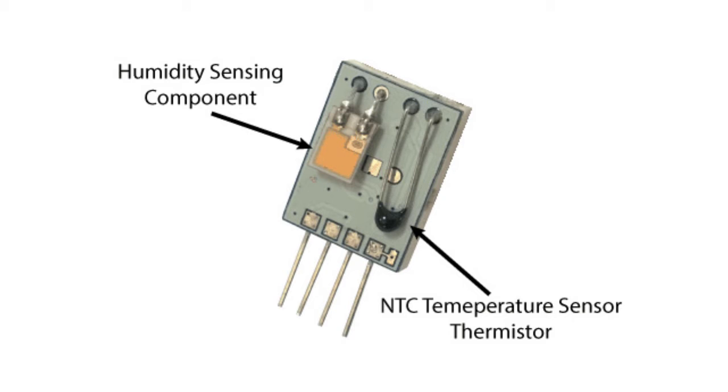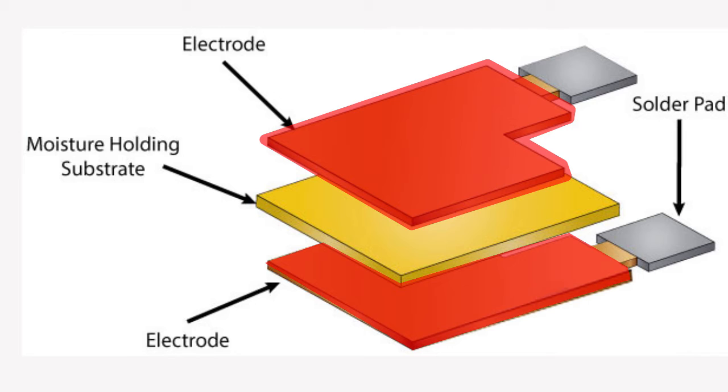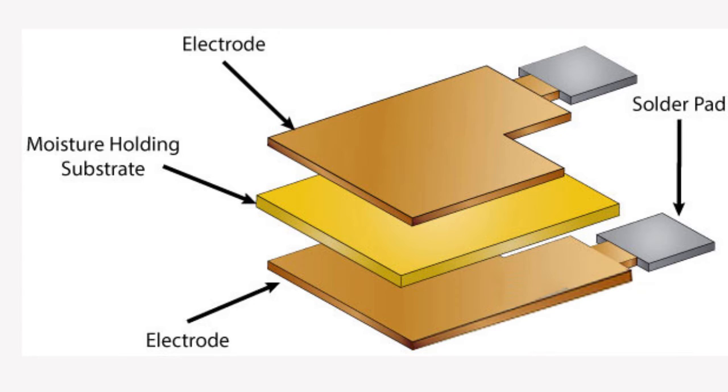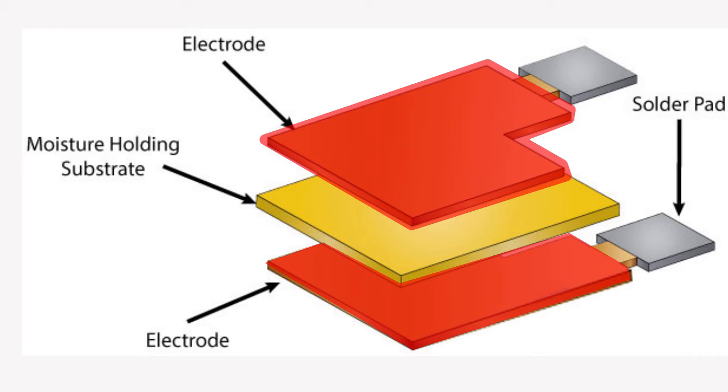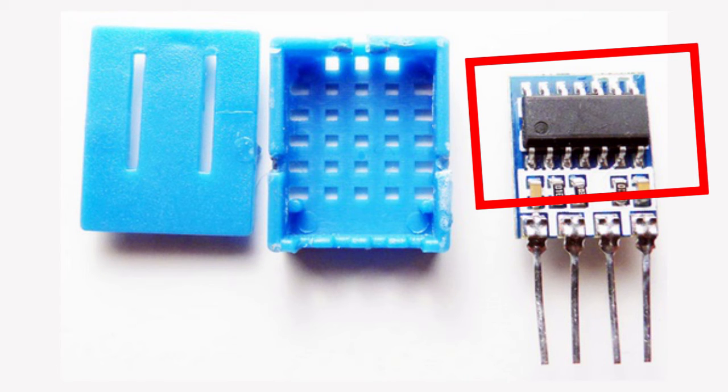They consist of a humidity sensing component, an NTC temperature sensor (thermistor), and an IC on the back side of the sensor. For measuring humidity, they use a humidity sensing component which uses two electrodes and a moisture-holding substrate between them. As the humidity changes, the conductivity of the substrate changes, or the resistance between the two electrodes changes. This changing resistance is measured by the IC and then read by the microcontroller.